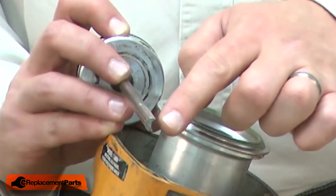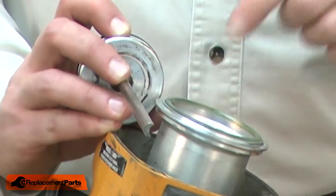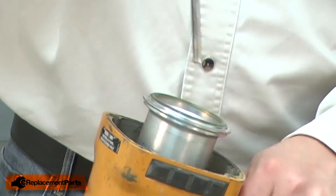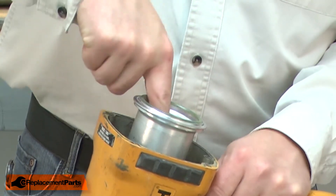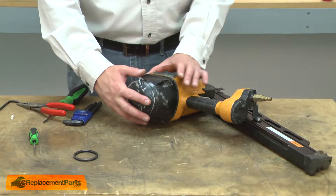I'll just slide this assembly back into the cylinder. You'll notice the driver has kind of a D-shape to it — you'll need to align that with the opening at the bottom of the cylinder. Then I'll finish up by reinstalling the head.